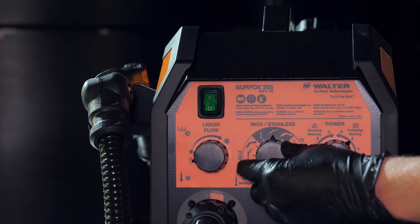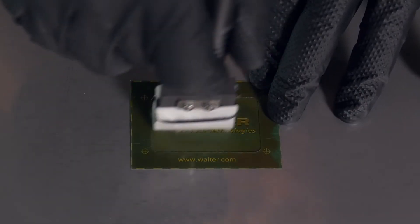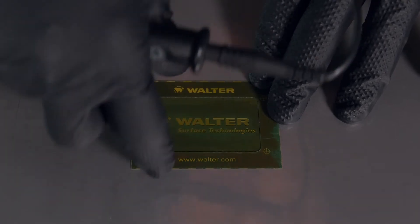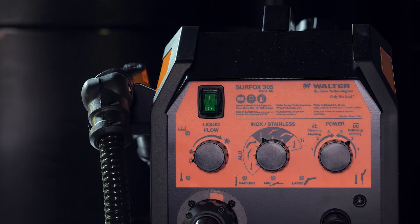For electrochemical marking, select the marking wand in AC mode. For electrochemical etching, switch to DC mode.